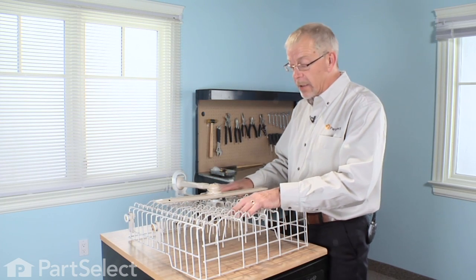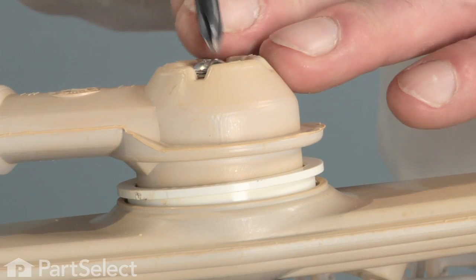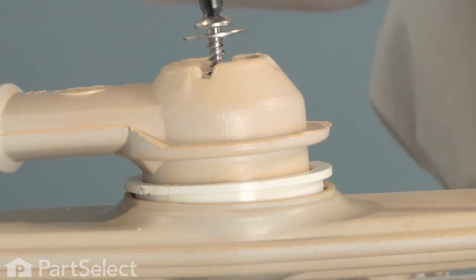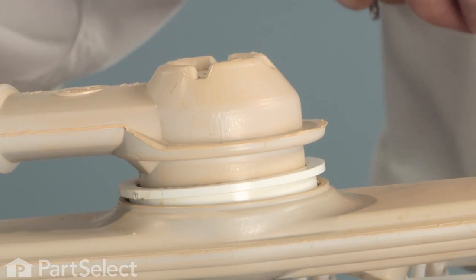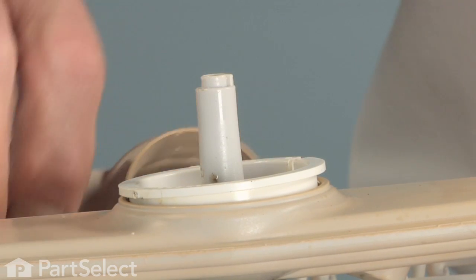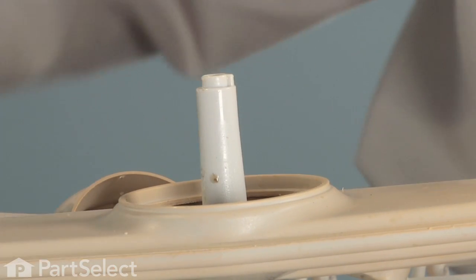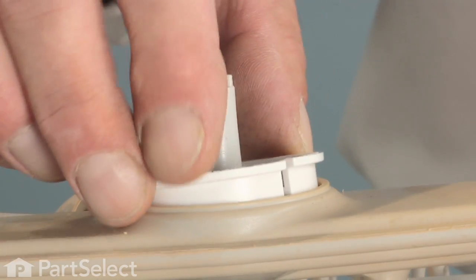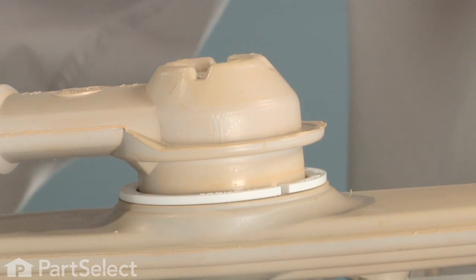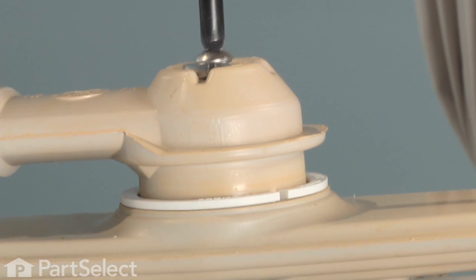Now that we have the upper rack inverted on a stable surface where we can work on it, we next need to remove a single Phillips screw that holds the supply tube to the mount. Lift the supply tube off and set it aside. Our seal is located right there on the bottom of the upper spray arm. Insert the new one into place, line up the supply tube, make sure it sits flush on that mount, and reinsert the one screw — don't over tighten it.